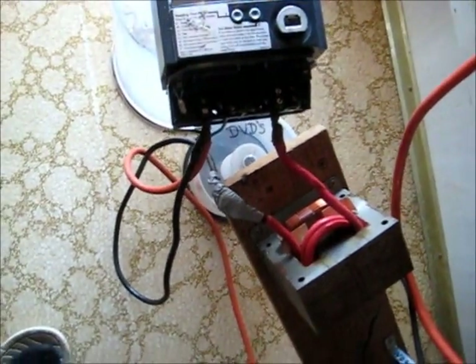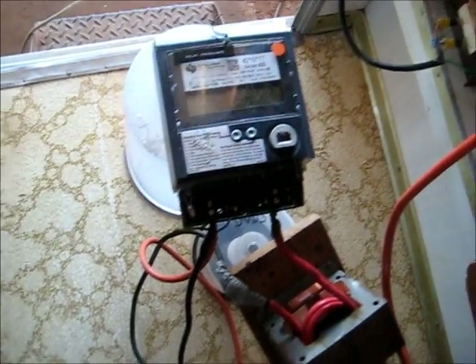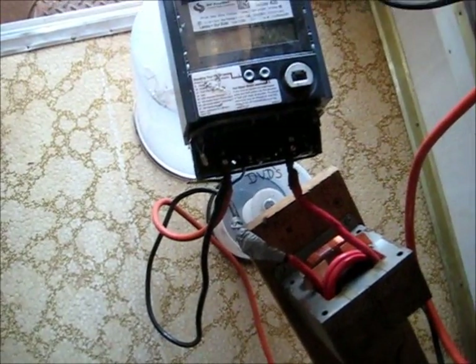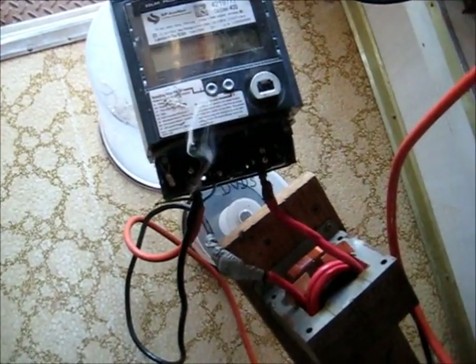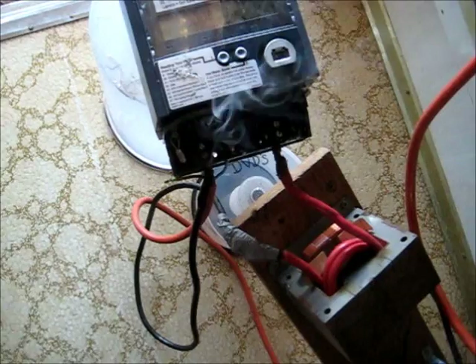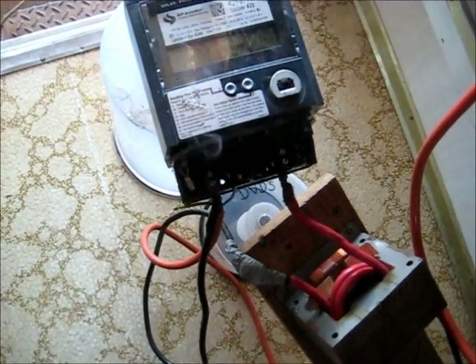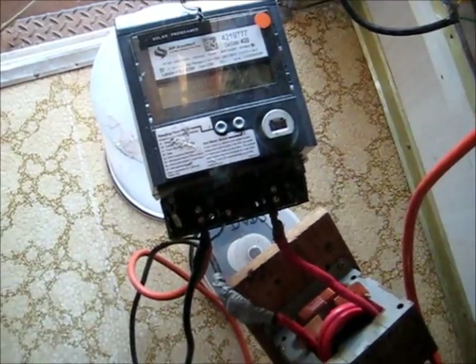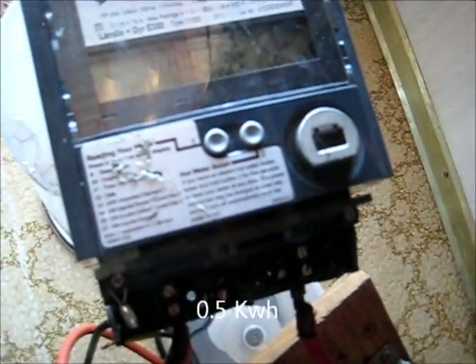It's got negative bars showing on the screen there, it's measuring something. 10 amps. There's a problem — I'm not getting any measurements. There you go: 0.5 kilowatts I put in it.